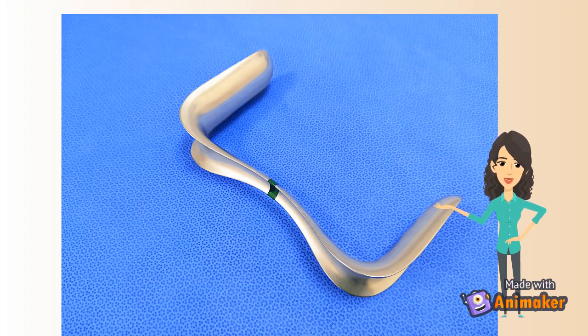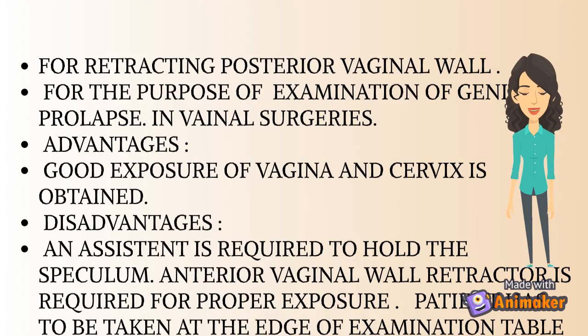How to use this speculum? It can be used in lithotomy, dorsal, or Sim's lateral position. Method of introduction: labia are separated by the left hand, and the blade of the speculum is introduced in the anterior-posterior diameter of the vagina. Then the blade is gently rotated 90 degrees. It is used for retracting the posterior vaginal wall for examination of genital prolapse and in vaginal surgery.